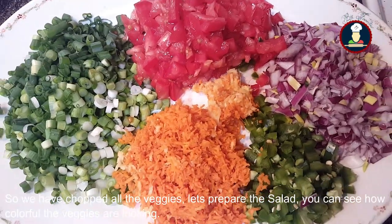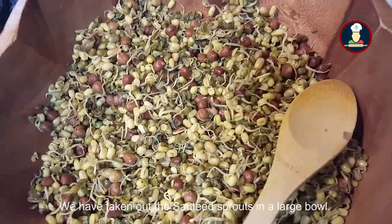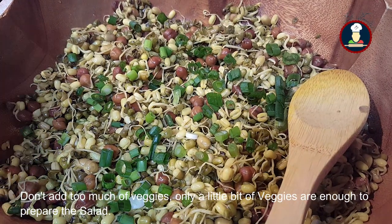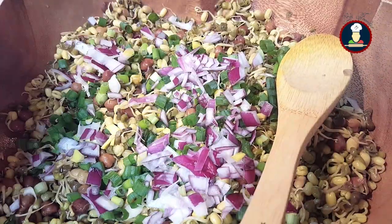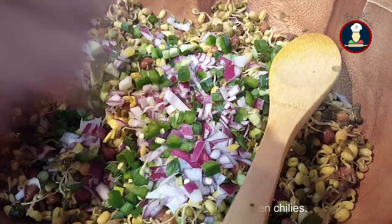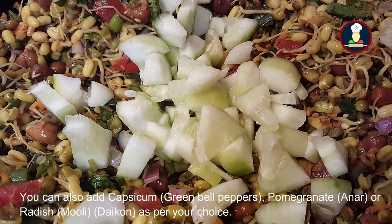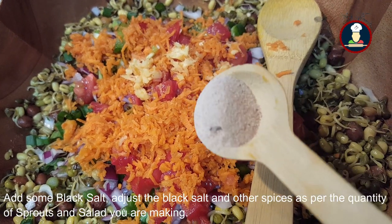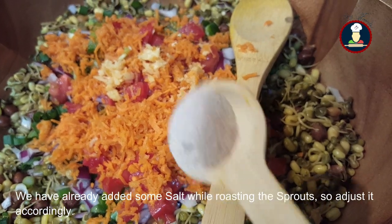Our veggies are ready — you can see how colorful they are looking. Take the sautéed sprouts in a large bowl, then add some spring onions, onions, green chilies, and tomatoes. Add some cucumber — you can also add capsicum, radish, or pomegranate as per your choice. Add some grated carrot and grated ginger. Add black salt as per the quantity of sprouts and salad you are making — we already added some salt while roasting the sprouts, so adjust accordingly.